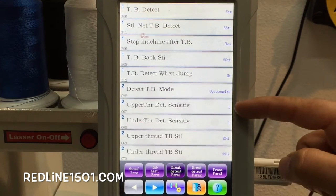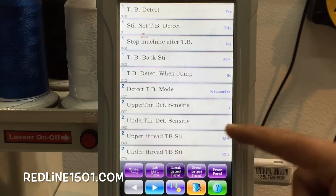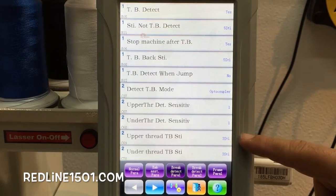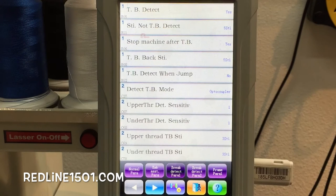For the sensitivity, normally we use it at one. The values shown are one, one, and then three and three. You need to check to see if these values are correct on your machine. Sometimes by mistake you change that sensitivity and it won't detect the thread break properly.